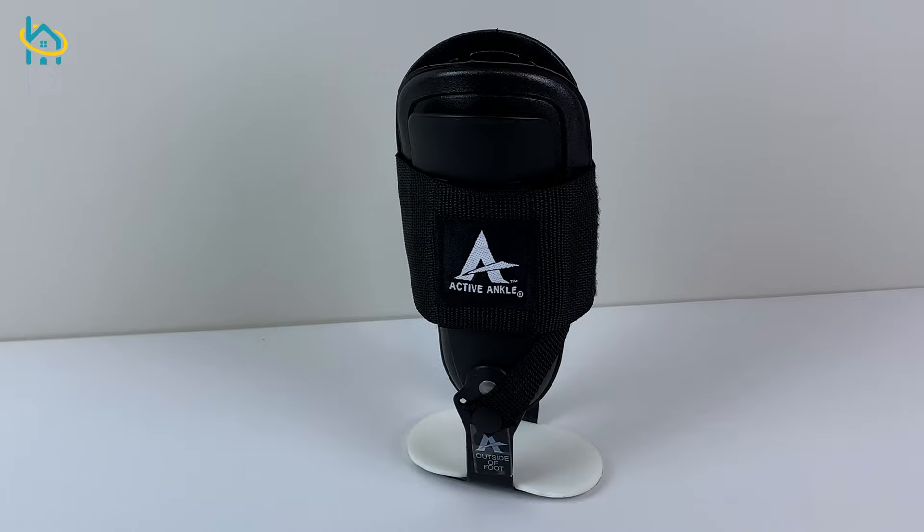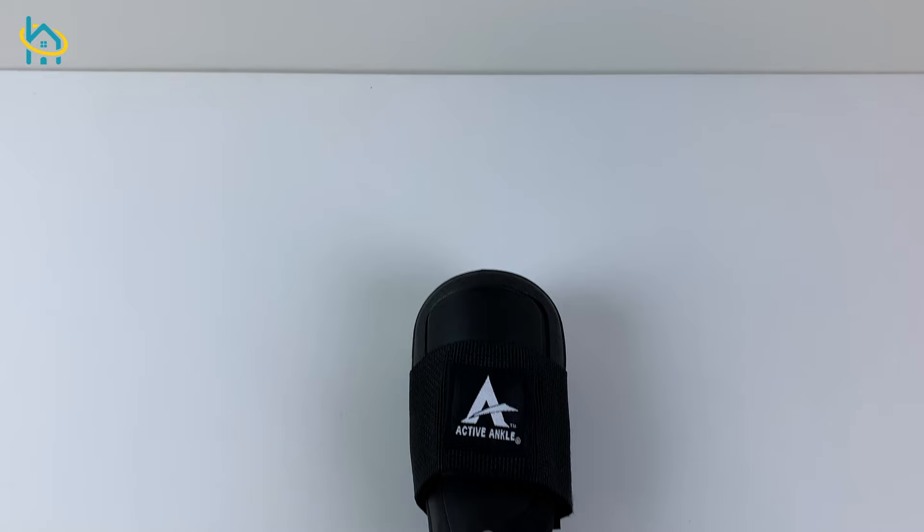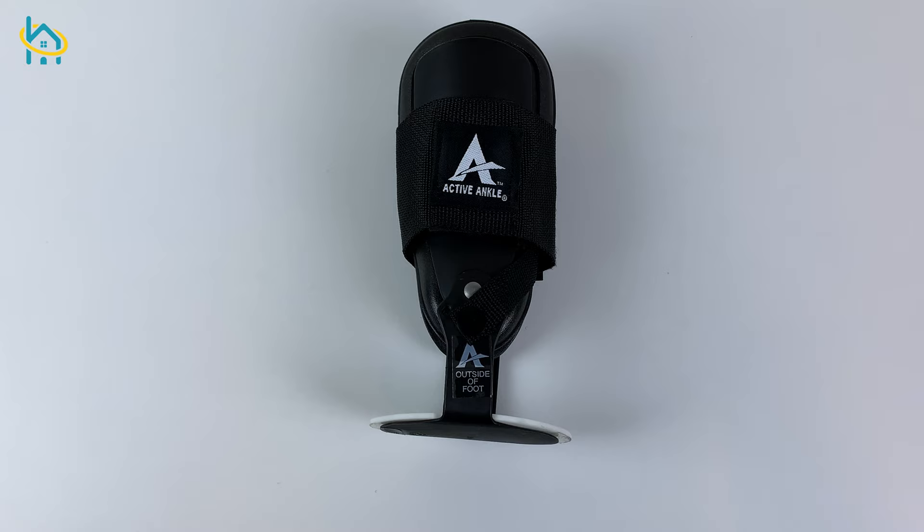If you need an ankle brace, visit us at halohealthcare.com where you can choose from a variety of styles to find the best brace for you.